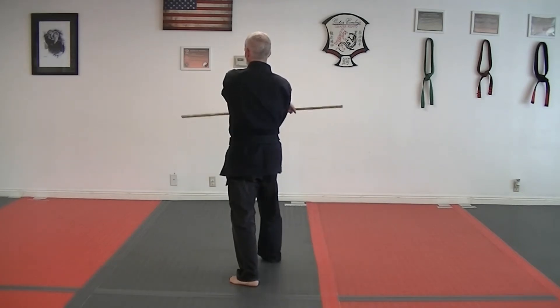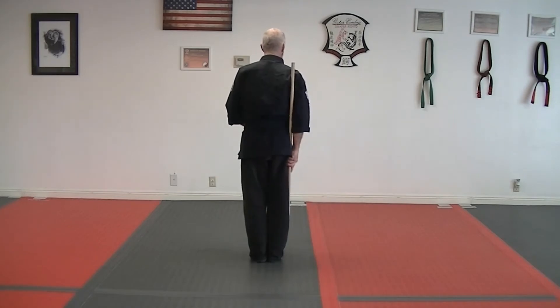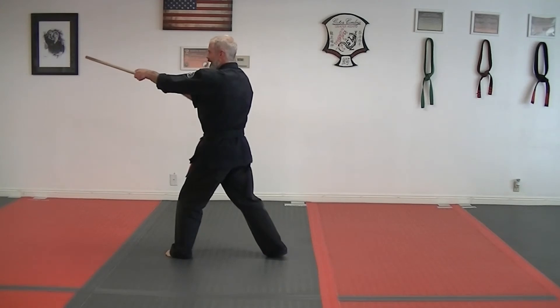You're going to cover across your body and come down to the right side. Back knuckle with your left hand, kick with your left foot, jab with the kiai.